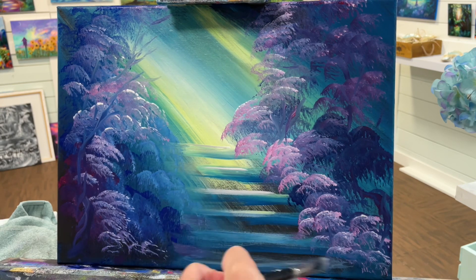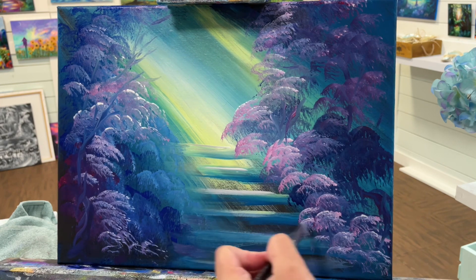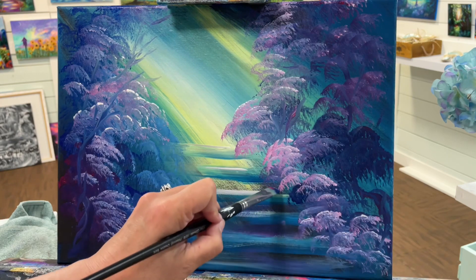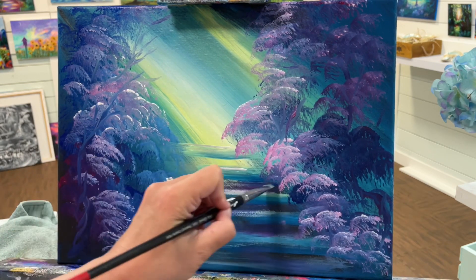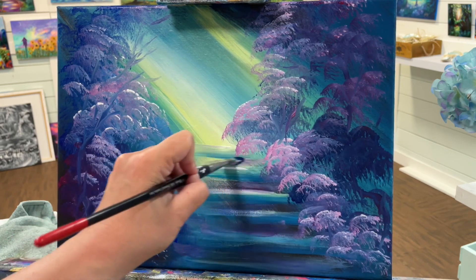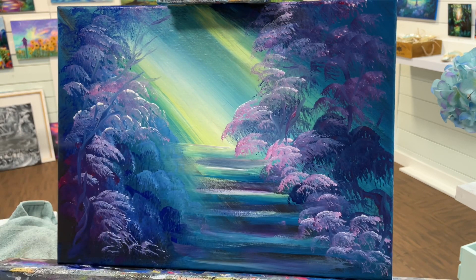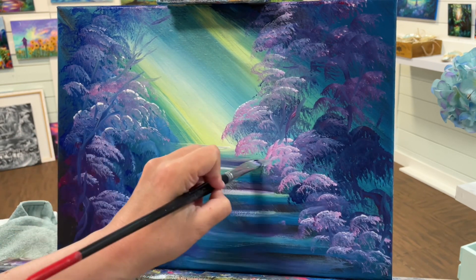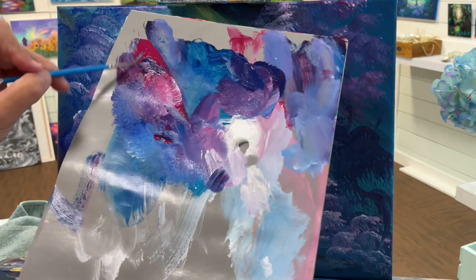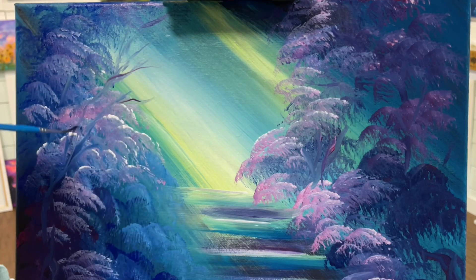I'm coming in with some tree trunks and branches now, keeping it really loose and wiggly. Then I'm going to switch over to a liner brush and do a few finer little lines for my branches towards the top of the trees. My background paint is still a little bit wet and I like taking advantage of that, making for some soft toned-down colors for the background, giving it that misty look and making it look like it's far away — soft light filtering through those branches.